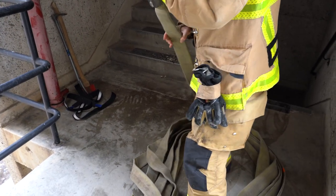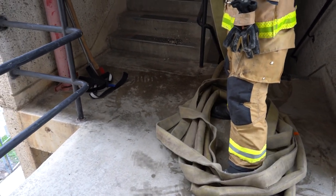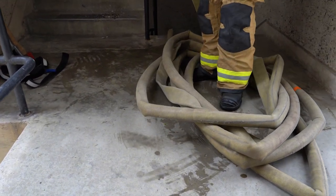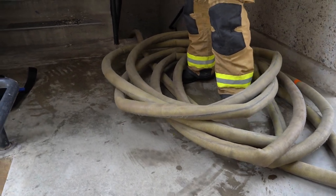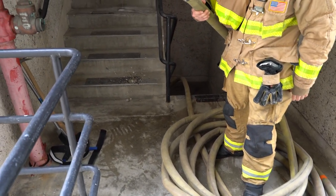There are advantages and disadvantages to the coil. Its main advantage is that it can be deployed and charged in tight spaces. Some disadvantages are the large number of kinks in the line, especially in low-pressure scenarios often encountered during standpipe operations. The coil is also very cumbersome in narrow hallways, doorways, and stairwells. Choose wisely when going with this option.